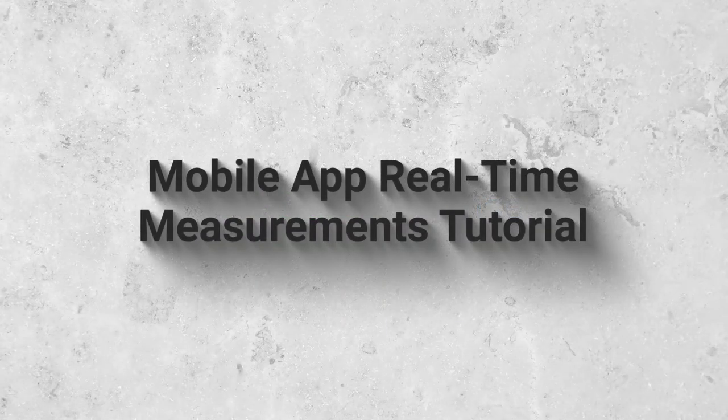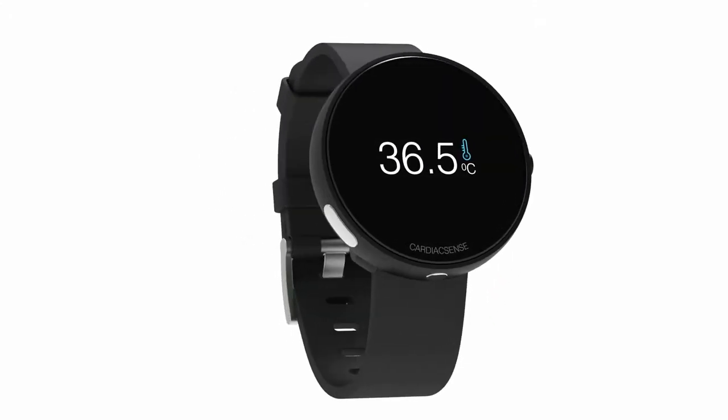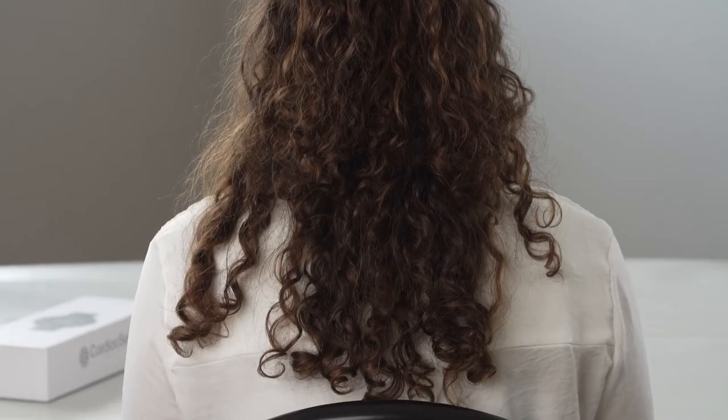Welcome to the Cardiac Sense mobile app real-time measurements tutorial. To initiate an ECG, blood pressure, or SpO2 measurement,